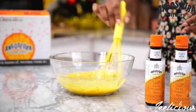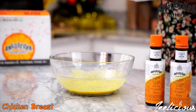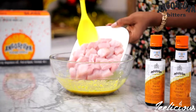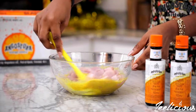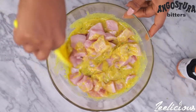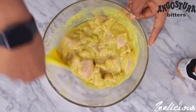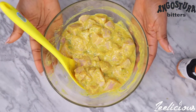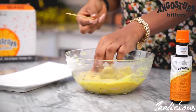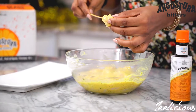Mix everything to combine, then add the chicken breast that I've cut into bite-sized pieces, ensuring that each piece is fully coated in the marinade. Leave this to marinate for at least one hour or at most 24 hours overnight. The longer it sits in the marinade, the more flavorful the chicken pieces will be. After marinating, place the chicken pieces on wooden skewers.